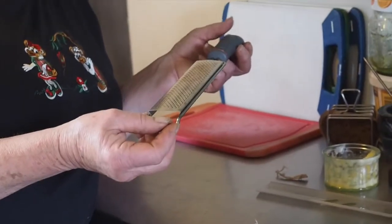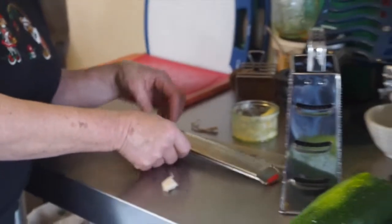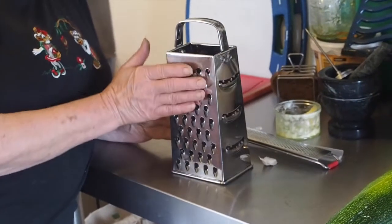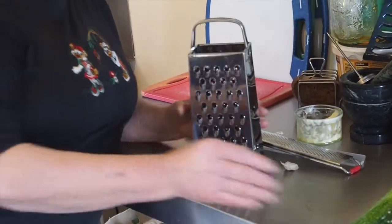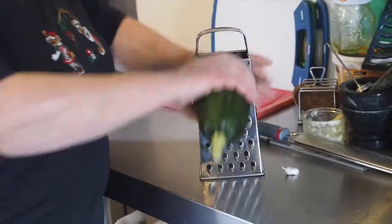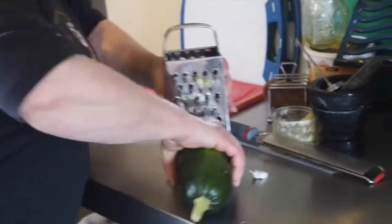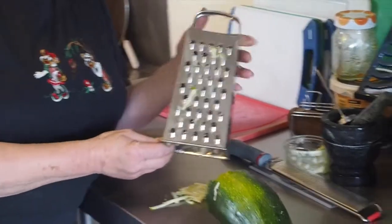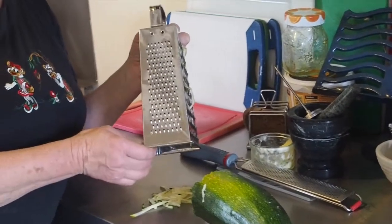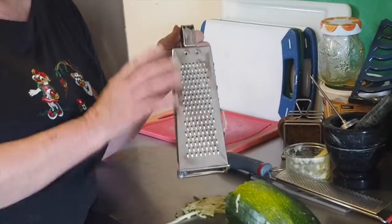It rests very nicely on top of a pan so you can kind of grate away into whatever you're doing. There's a larger grater and we can do grated carrot, grated cheese, or in this case we can have a go at grated courgette. It grates nicely but you need a fair amount of force to do it. With the smaller grater, if you wanted your vegetables or your cheese in smaller amounts you could do it there.